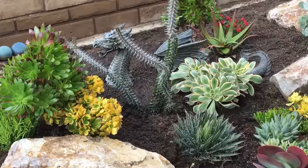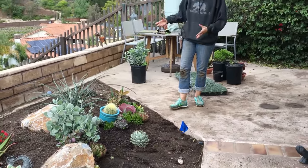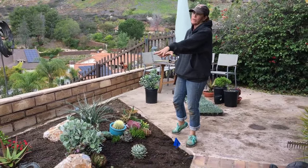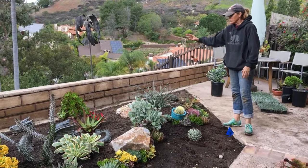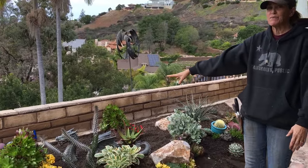What I did was a lot of mounding here — there's a couple of yards of soil in this area. We staged three boulders, then I put in my foundation plants, my bigger succulents, my Aluaudia procera — remember how much I love that one.